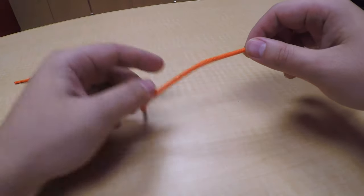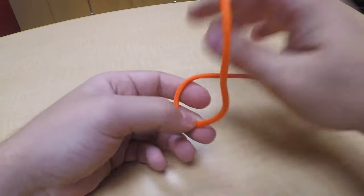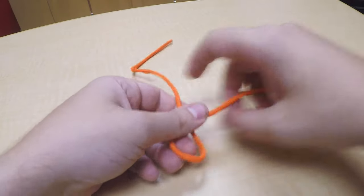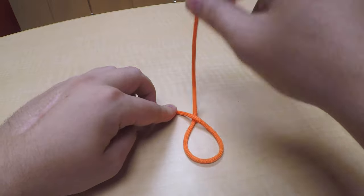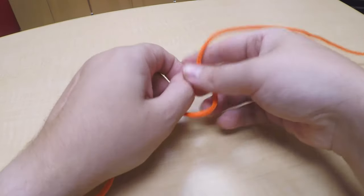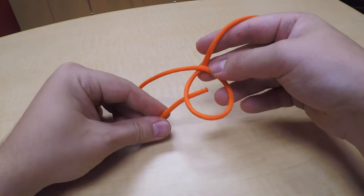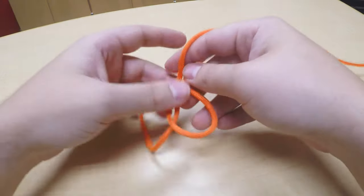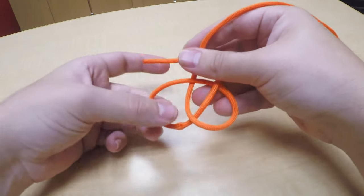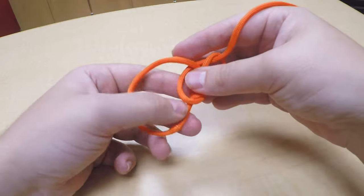So first, there's a little bit of story that goes with this to make it easier. You're going to make a loop — this is your tree coming out from the ground. Your other end, your loose end, is your rabbit. So the rabbit comes up out of the hole and comes around the tree.